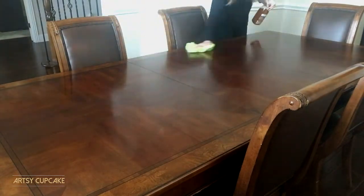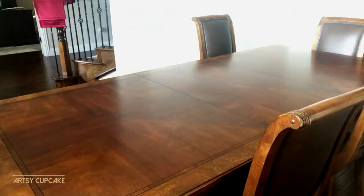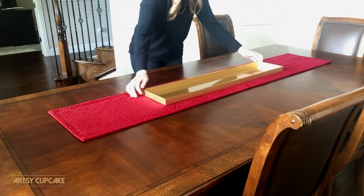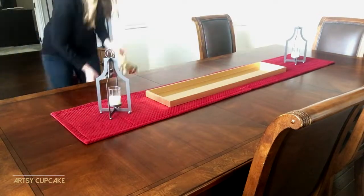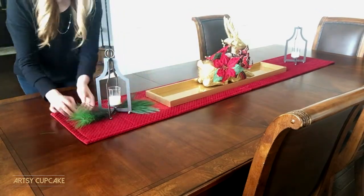I'm using the Method Wood for Good Daily Clean with a microfiber cloth. I found this velour tablecloth at Home Goods for under $20 — it's from the Cynthia Rowley brand and it's a really great size and high quality. I grabbed that tray and the candles to start this project. I found this reindeer centerpiece at Michaels, but really any nice large piece in the center will look good.